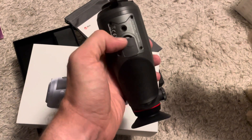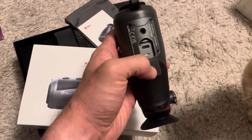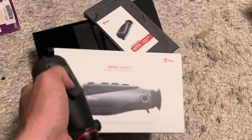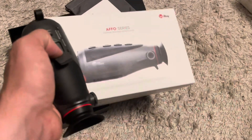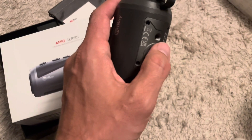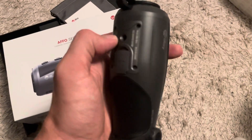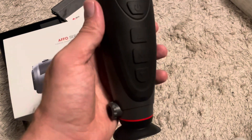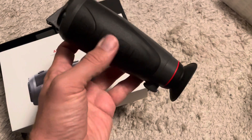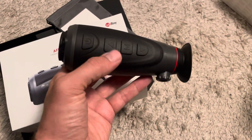You can work from a power bank. You could get the HDMI cable — I think it comes in the box. You could put it on a tripod if you need to. Really good device, and I think for the money, this is maybe the best I have seen so far.